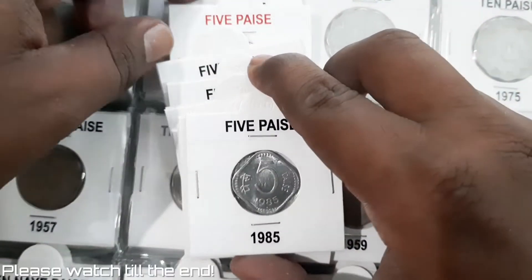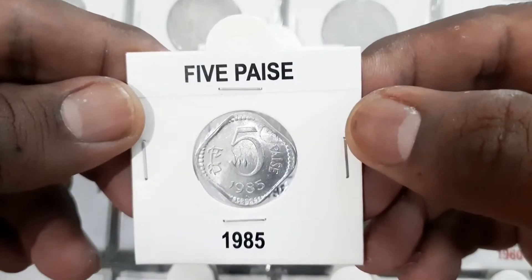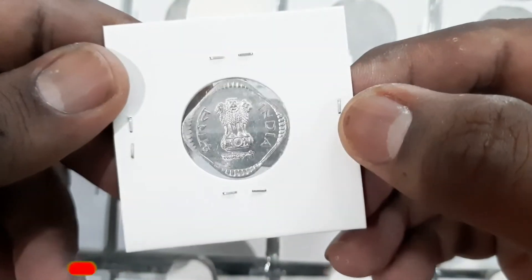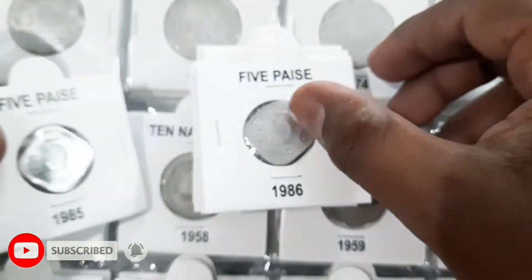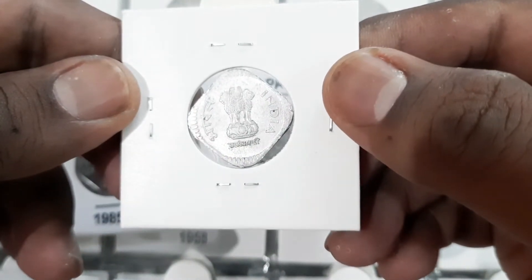The 5 paise coins of 1985 to 1994 are less in weight compared to earlier coins. The coins were minted from Bombay, Calcutta, and Hyderabad mints. The coins were made of aluminium magnesium weighing 1 gram with 22 mm diameter and quadrangular in shape. The earlier coins were of 1.5 grams in weight.